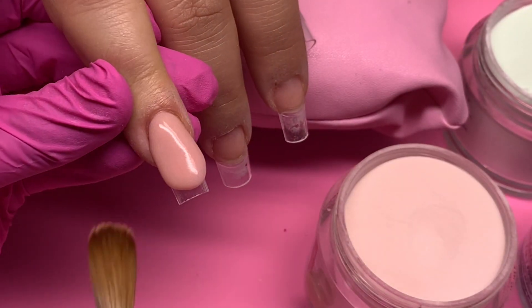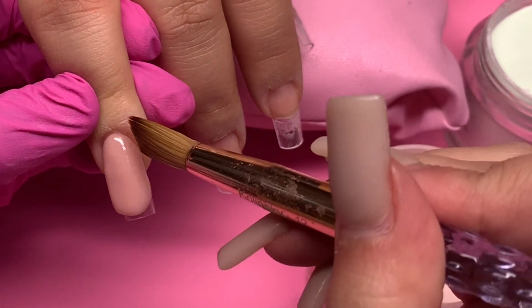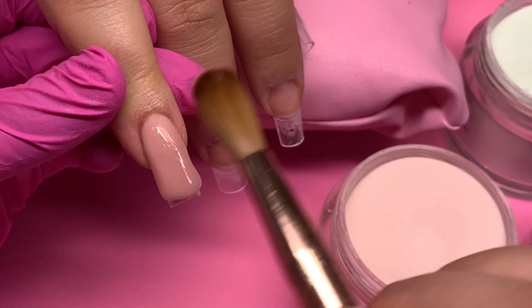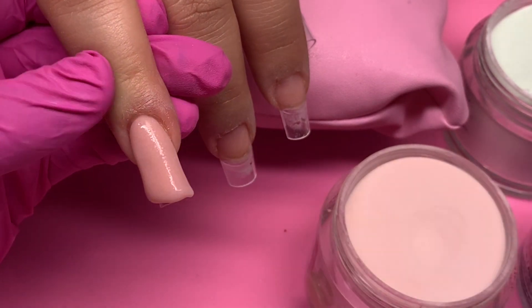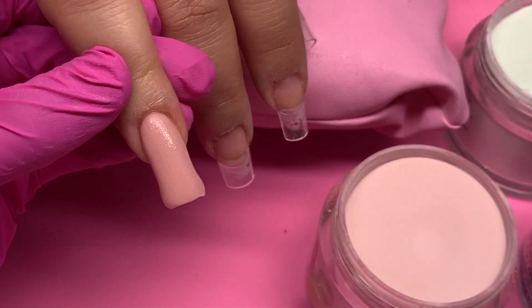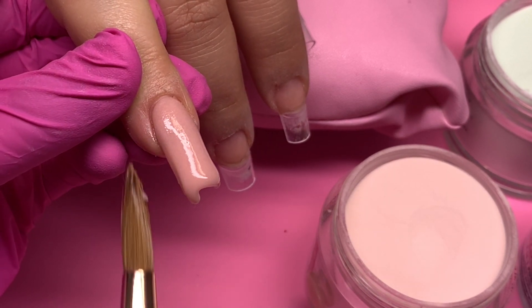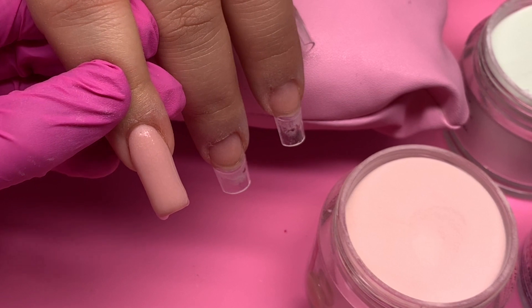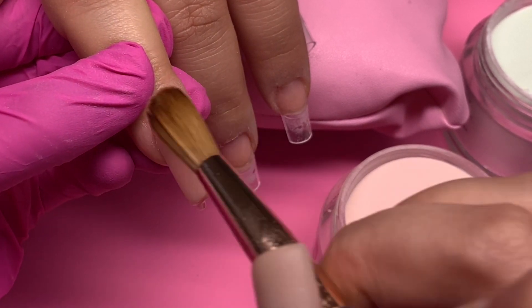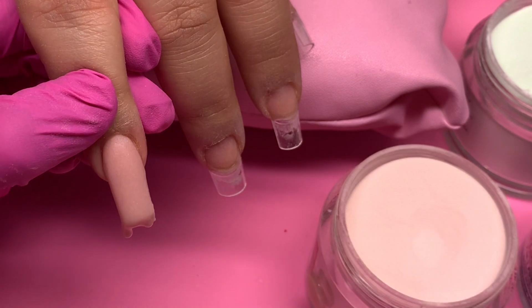I did all the tip prep off camera because I wanted to record just the acrylic application in real time. I usually don't do short nails on my channel — I think I've only done it a handful of times. The only opportunity I really get to do short nails is on someone else, because when I practice on myself I always go with extra long. Short nails are usually for my cousin, mom, or co-worker, since I don't take clients.